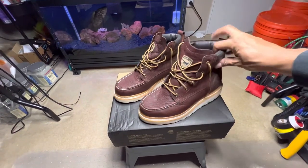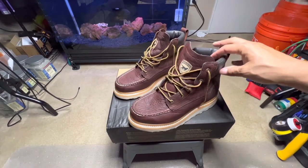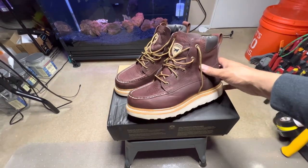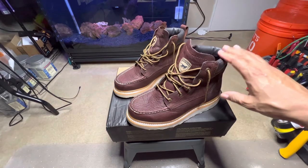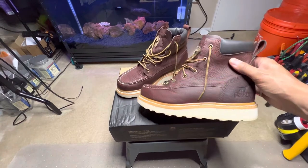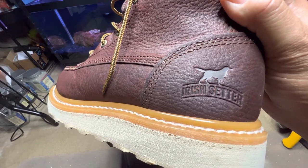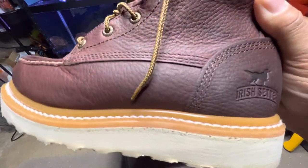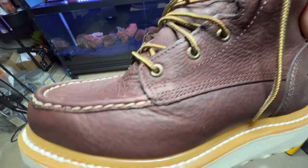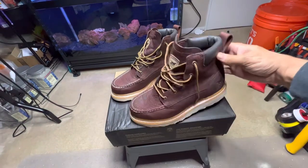There's virtually zero break-in period — they're comfortable right away. I do have somewhat of a sore heel from some other boots I've been wearing, but these do not hurt my heel at all and I don't get any heel lift. The Irish Setter branding is pressed in nicely, and there's triple stitching — not a lot of excess stitching hanging off. These boots are made by Red Wing.